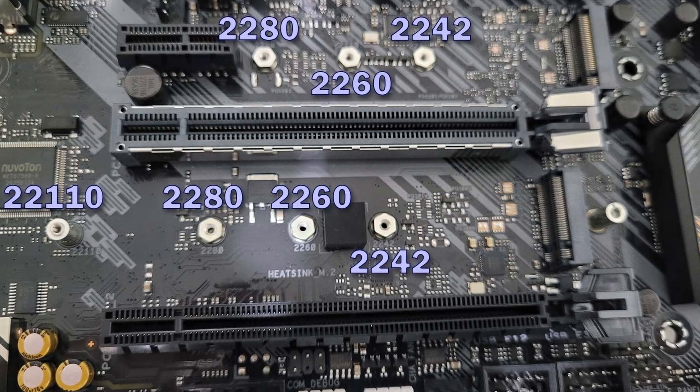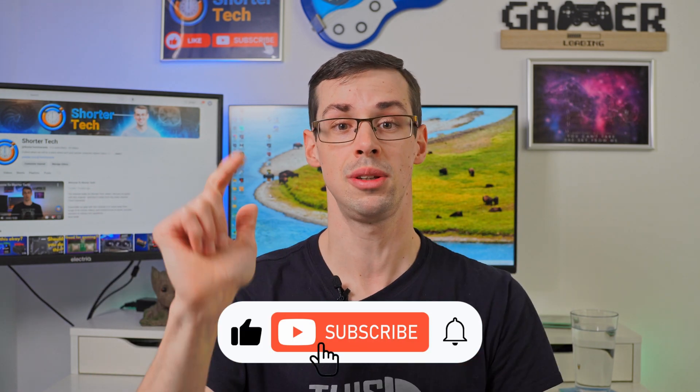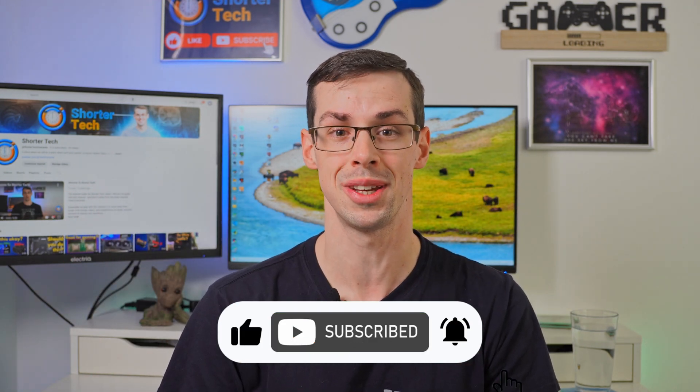And that pretty much wraps things up. If you've got any further questions, please let me know down in the comments. If you enjoyed this video, please click the thumbs up button and subscribe to see more short videos like this. Thanks for watching.